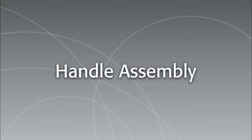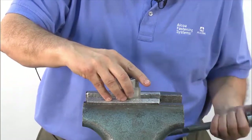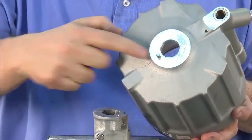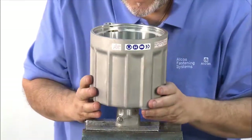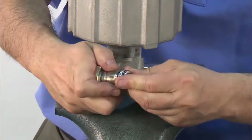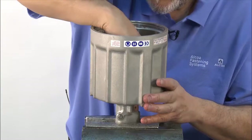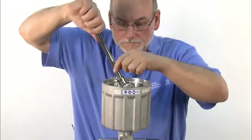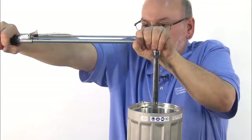Next will be the assembly of the tool's handle. Start by placing the handle in the vise. Using the locating pin and the locating hole, attach the cylinder. Attach the upper part of the gland to the lower part, turning to secure into place. Using a torque wrench, tighten the gland down into the cylinder. Refer to the manual for the torque value.